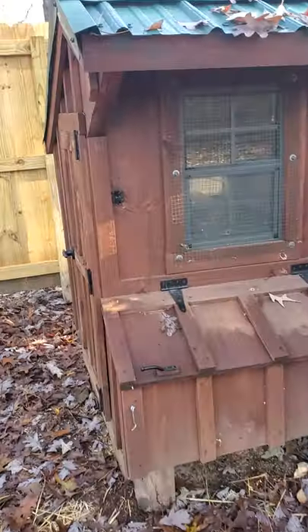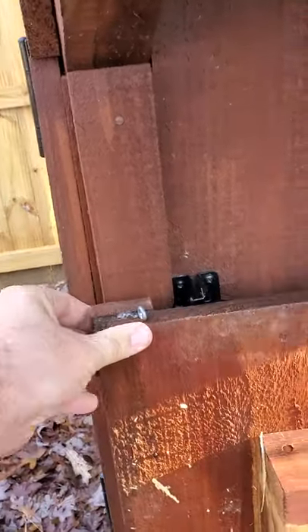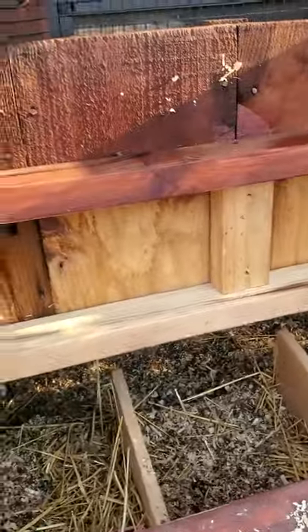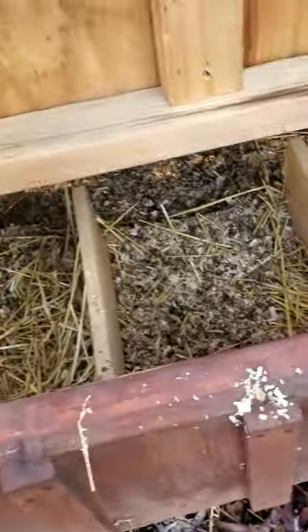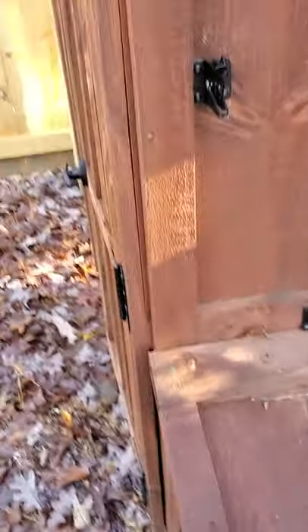I'll give you a little tour of this coop. This is my main coop here — got a little clip up top so it doesn't fall and hit you, it hurts. These are the nesting boxes — nothing special, just a little bit of bedding in there. Got a couple eggs already and some straw. They do poop in there so I clean it out every now and then.